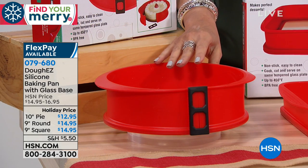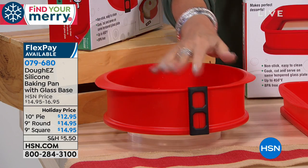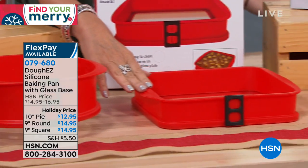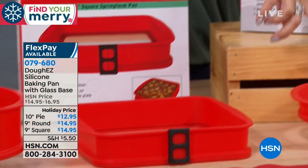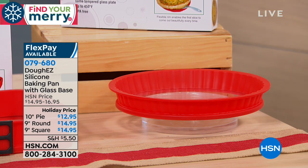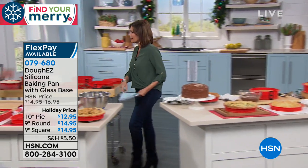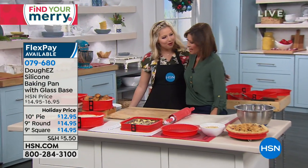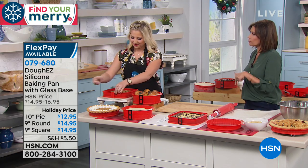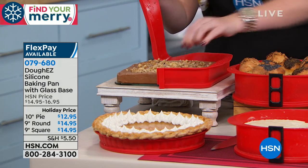Look how deep that is — that's going to be great for your cheesecakes. That's your nine-inch springform round, which releases and unveils your cheesecake. This is your nine-by-nine square, and next to that you have your ten-inch pie. The price: $12.95 for that ten-inch pie. You may want to get all three. Taylor Mock is bringing this to us — Taylor is a home chef. This line is very innovative and it's only sold here at HSN right now, and on the website you're going to pay more for it.